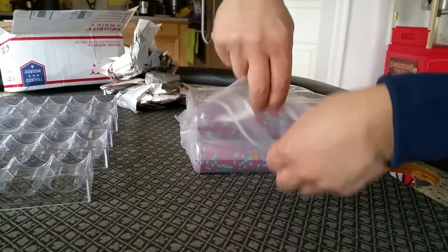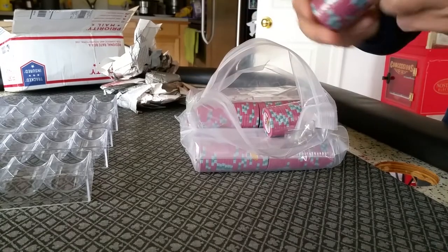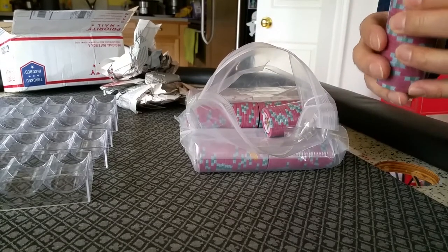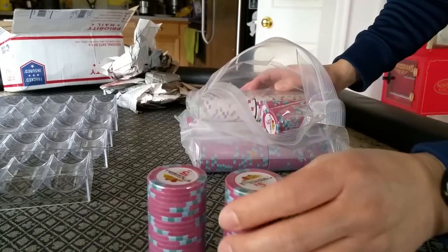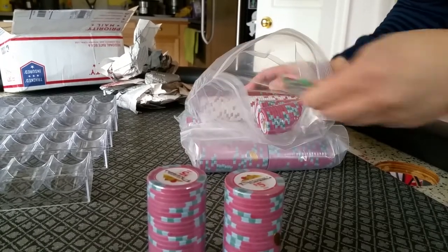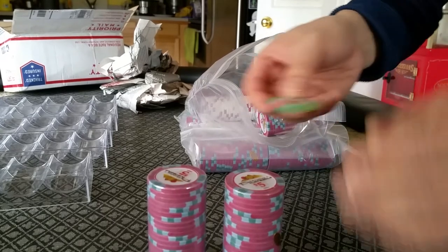Let's see what we got. Yup, they're individually wrapped — Farrow set. Got some fives and some ones. Some twenty-fives.